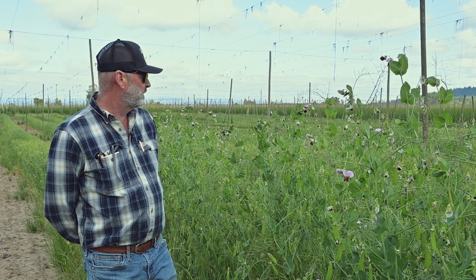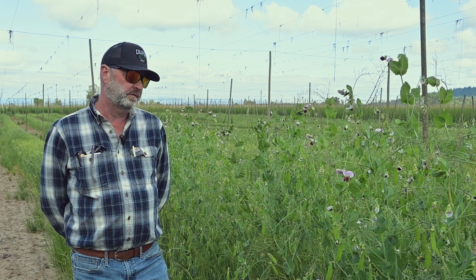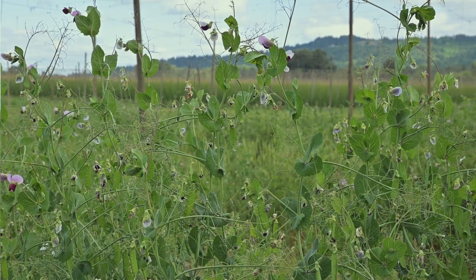As we're going through this, we have to consider the height of the mix of plants we'd like to use. This is a start — this is our first attempt at a mix of our own choosing, and we've had really good success here in the test plot.